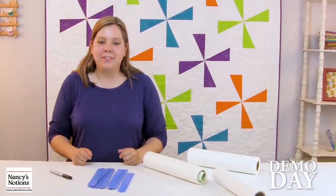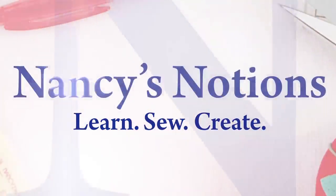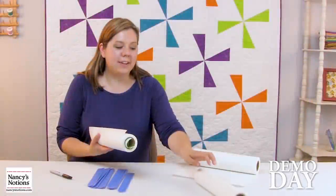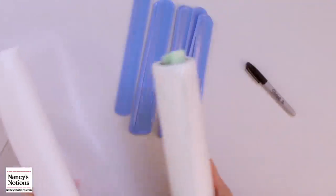Hey everyone! I'm Nicole with Nancy's Notions and today I'm going to help you organize your stabilizer. I have an example here where I have two different types of no-show mesh — one is fusible, one is not. I have a solution for you.